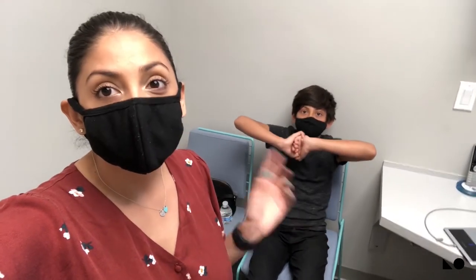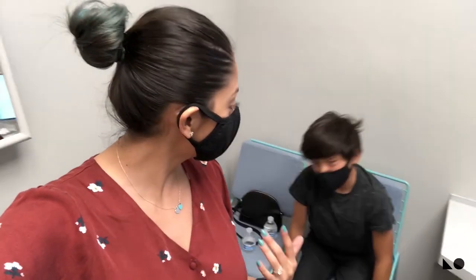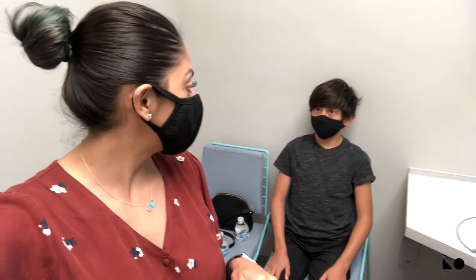We actually heard about CRT lenses from Isaac's dentist, who told us about his daughter doing CRT lenses. Isaac had already been tired of wearing glasses and was interested in getting contacts, but once his dentist brought this up, we were like, 'That sounds way better — you only have to wear them at night.' We started treatment back in April, so it's already been more than a whole year.